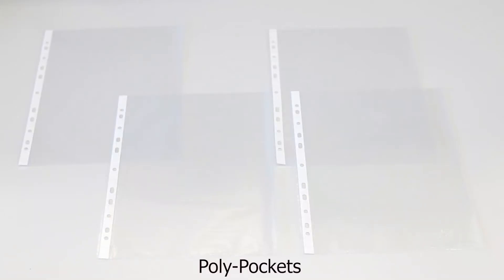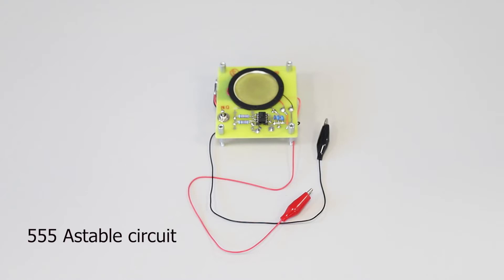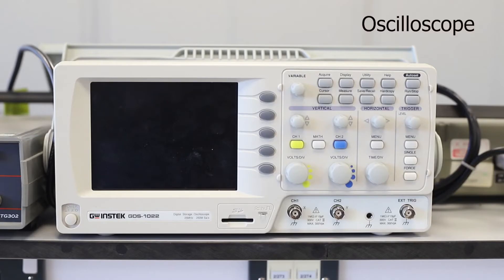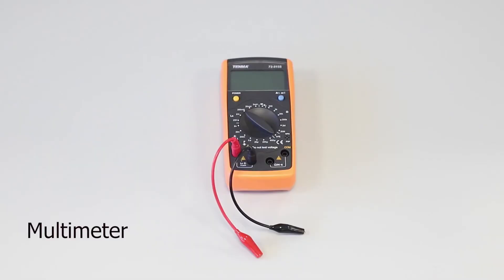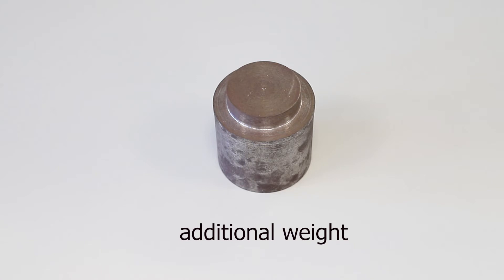Apparatus and materials: polypockets, aluminium foils, 555 astable circuits, oscilloscope probes, oscilloscope, crocodile clips, multimeter, weights, and additional weights.